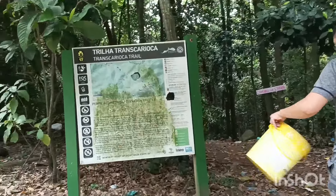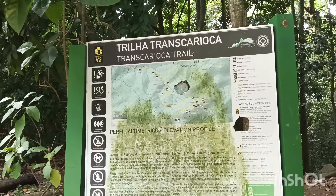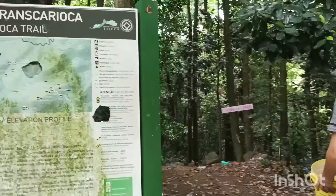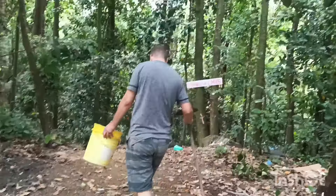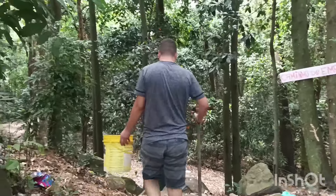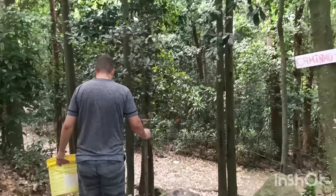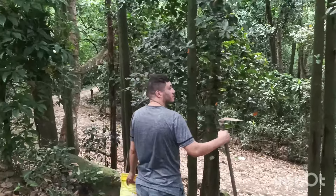Aqui é a entrada da mata, na beira da estrada. Tem aqui essa placa da Trilha Transcarioca, à altura do Hospital Cardoso Fonte, Jacarepaguá, Rio de Janeiro. Rio de Janeiro também tem mata, Rio de Janeiro também tem área de floresta. Olha que coisa maravilhosa esse ambiente, a gente gosta muito!